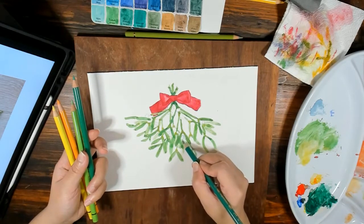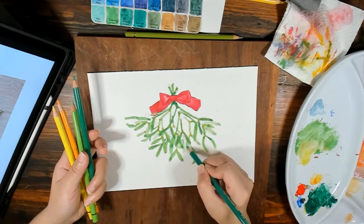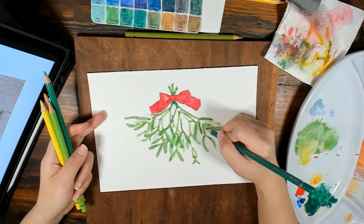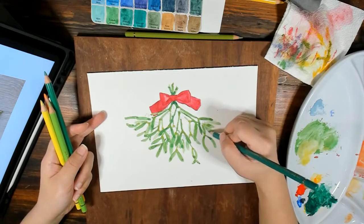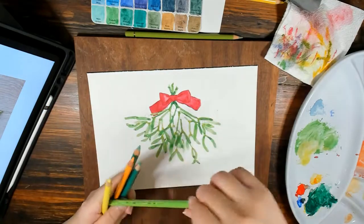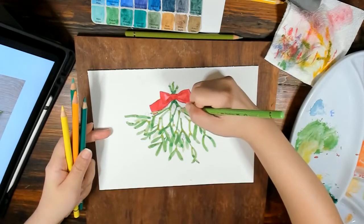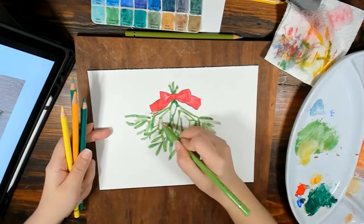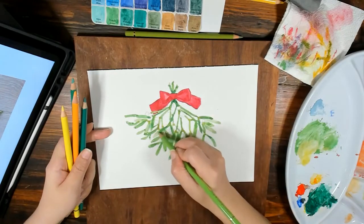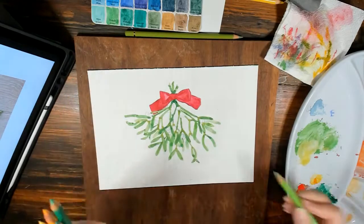It's also fun because you get to play around with your different materials and explore them and how they work with each other. I'm adding a little bit of color and blending here and there, just working around.